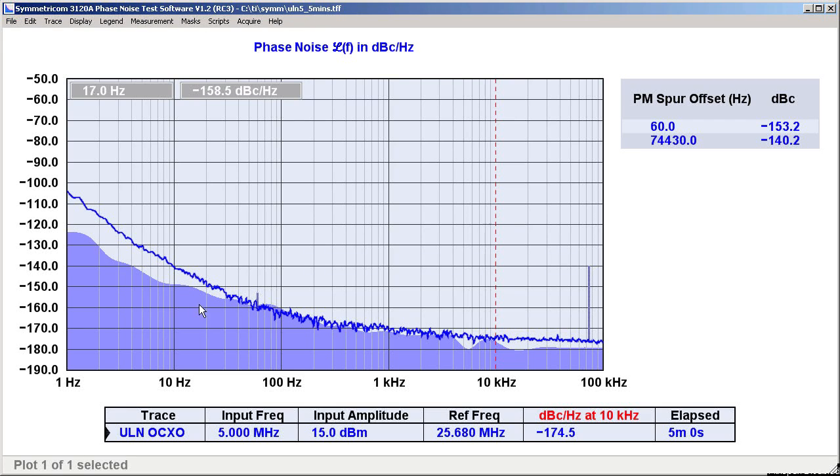The trace itself seems somewhat higher than expected. The ULN oscillator is rated by its manufacturer at minus 150 dBc per hertz at 10 Hz, but we're measuring about minus 140. What's happening here is that, all other things being equal, a good 5 MHz oscillator will have much lower close-in phase noise than an equally good 25 MHz oscillator — true even after you account for the 14 dB improvement mentioned earlier. So between 1 Hz and 100 Hz, the 3120A is not what's limiting the measurement floor; the 25 MHz reference is.